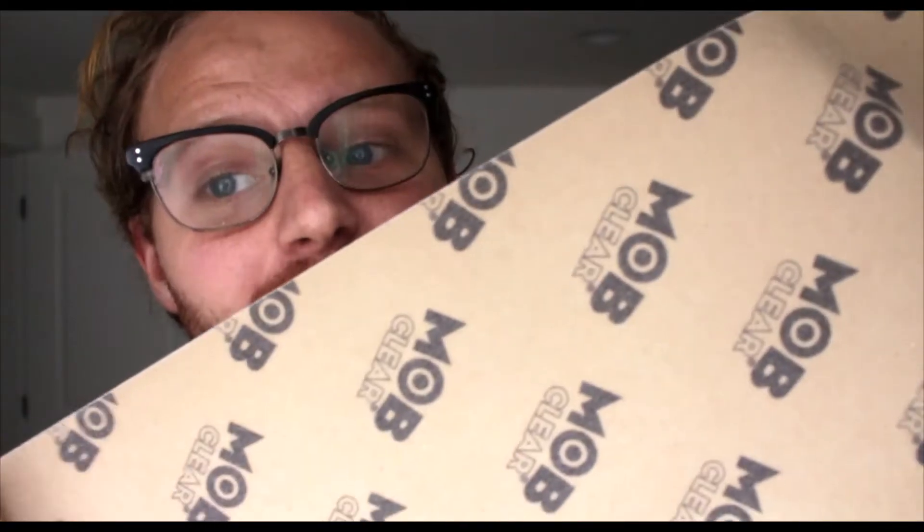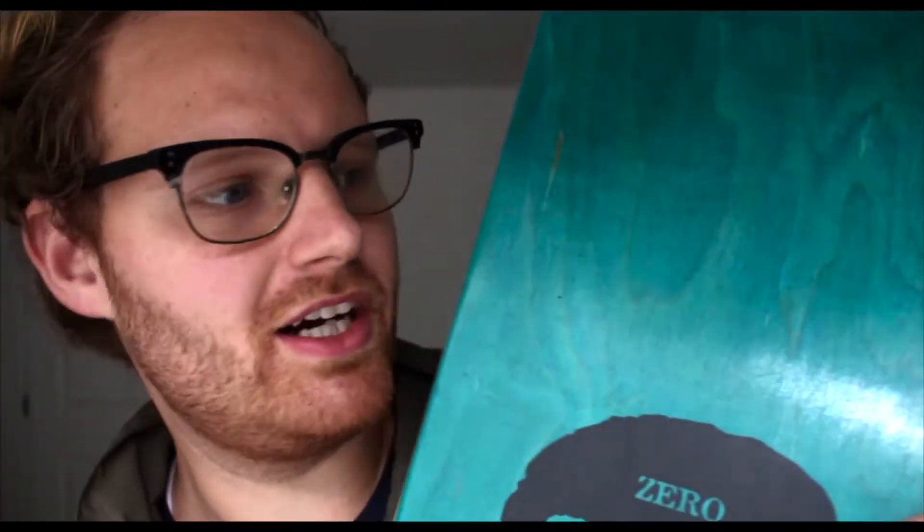I may have done something to my camera to adjust the settings on accident, so if the video looks different from here on out — we've got our grip tape. I'm super stoked on this because it's Mob clear grip tape, so you can see this board has the most insane blue color to it. This is going to look super sick when we set it up with a clear grip tape and you'll still be able to see that bluish-green color on there.